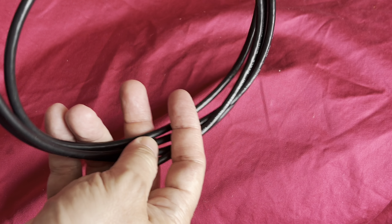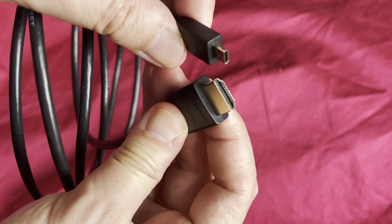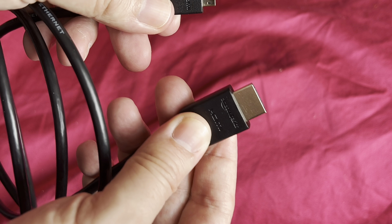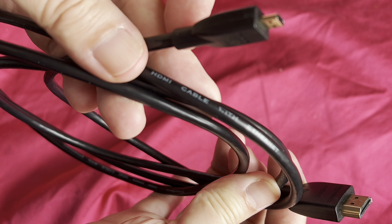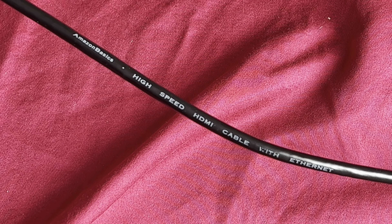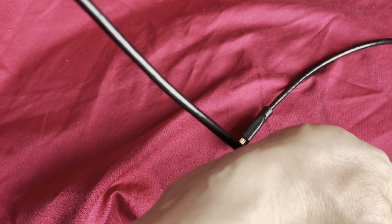So here's the cable — no end connectors, which sometimes you get with these cables. We've got HDMI on one side and HDMI micro on the other side, so that's to go from a camera basically to a TV, a GoPro to a TV, so we can review some footage. It says Ethernet on it. It's probably about 1.8 meters long, something like that.